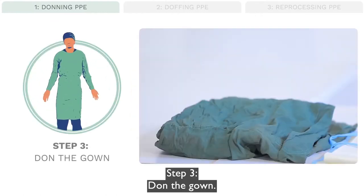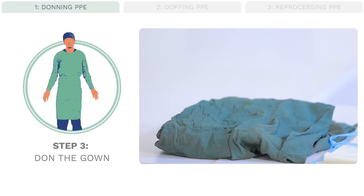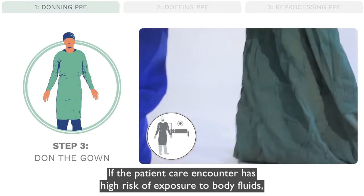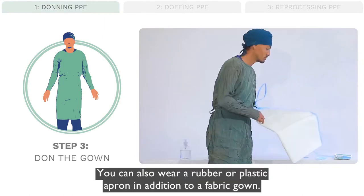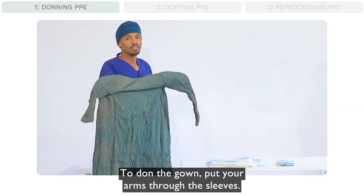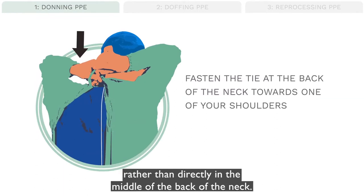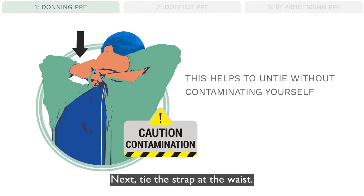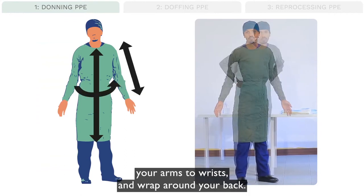Step 3: Don the gown. Your gown can be made from a variety of materials, from disposable plastic to reusable linen. For routine patient care, the gown does not need to be waterproof. If the patient care encounter has a high risk of exposure to body fluids or for instrument reprocessing, use a waterproof gown. You can also wear a rubber or plastic apron in addition to a fabric gown. To don the gown, put your arms through the sleeves, then fasten the tie at the back of the neck towards one of your shoulders rather than directly in the middle of the back of the neck. This helps to untie without contaminating yourself after your care routine. Next, tie the strap at the waist. The gown should cover your neck to knees, your arms to wrists, and wrap around your back.